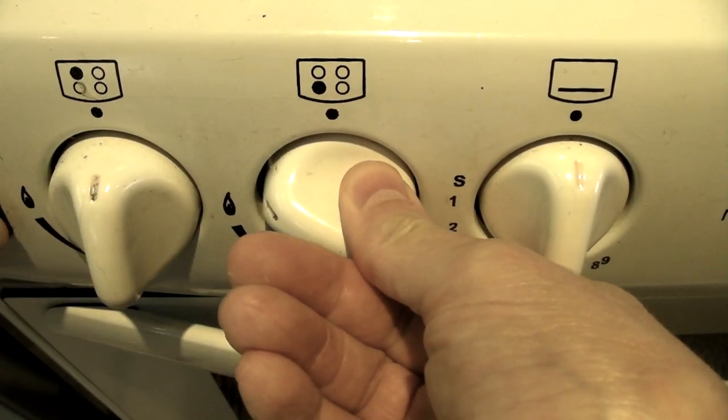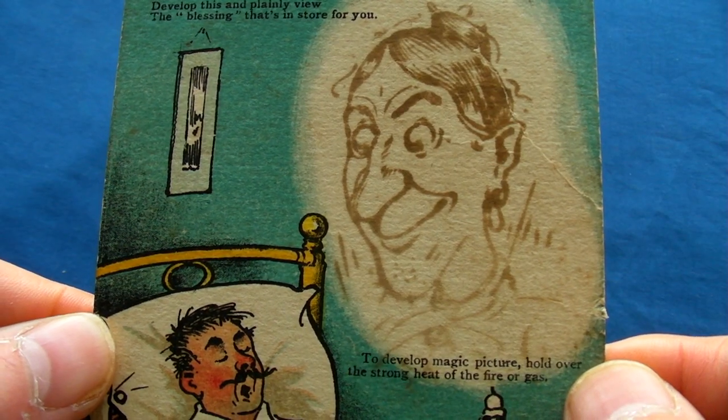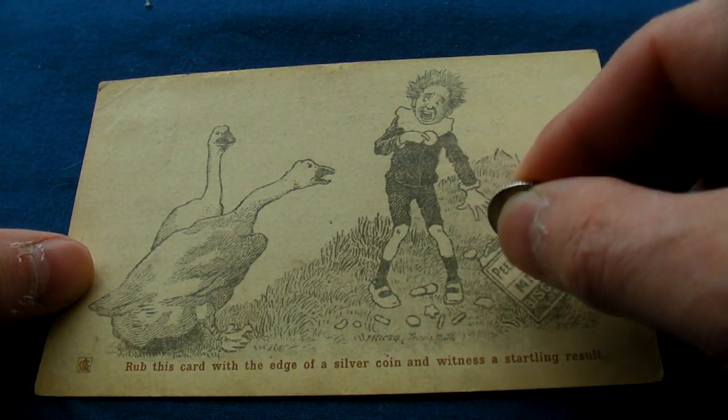It's not entirely without its own drawbacks, though, since once the message is revealed, you can't reverse it. You've got to either destroy it or risk the chance of it falling into the wrong hands.